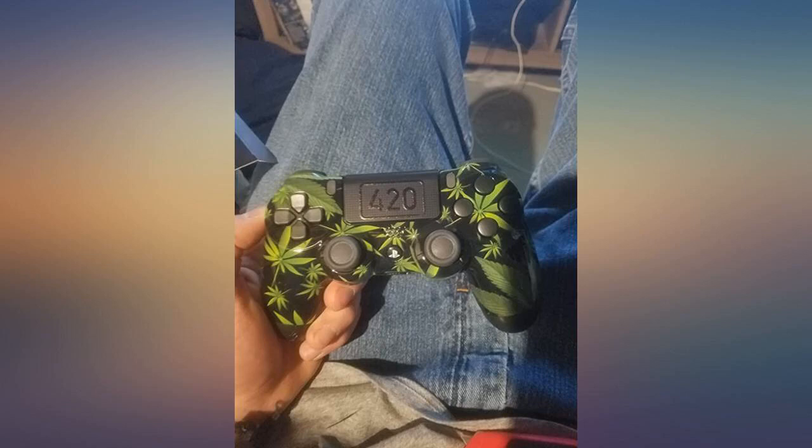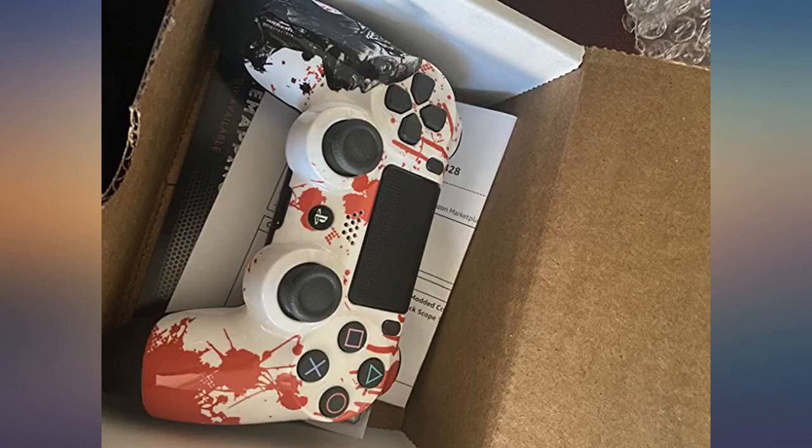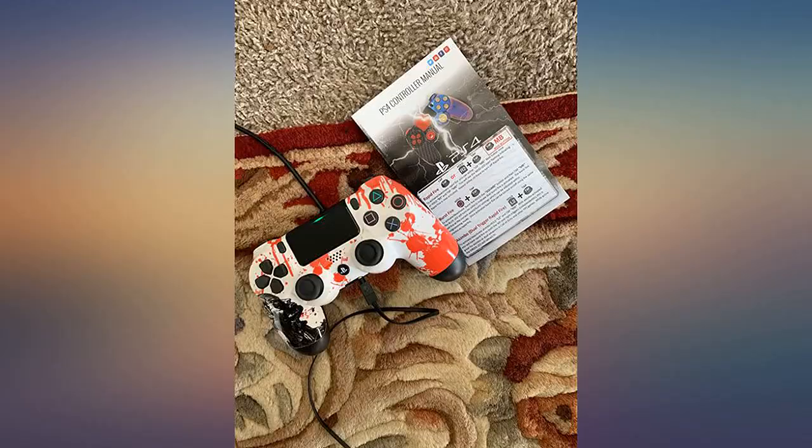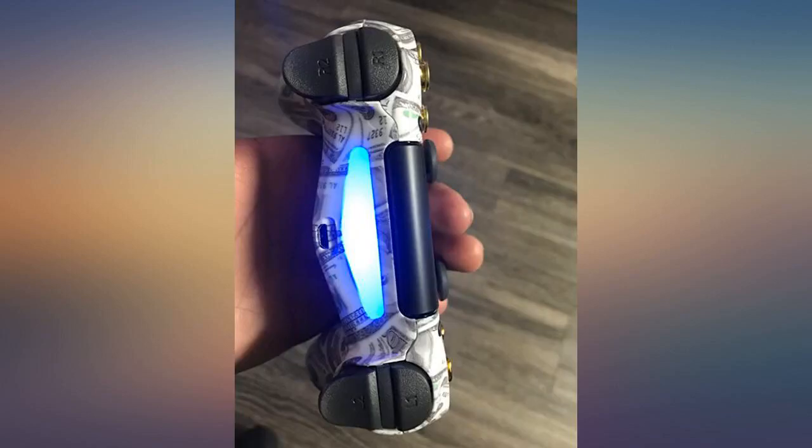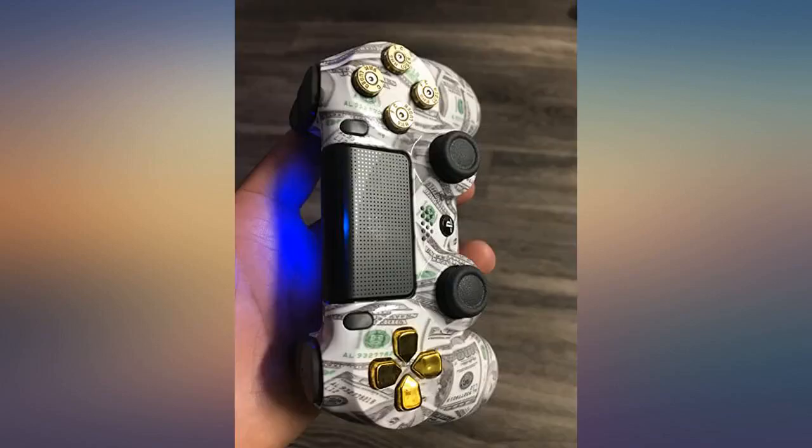Great controller. Easy to follow directions and you can turn the mods on and off with one click of the little button they added. So far rapid fire is my favorite, especially for hand cannons and sidearms. Auto aim does work on Destiny, but the screen is a little jittery — but it doesn't really bother me.